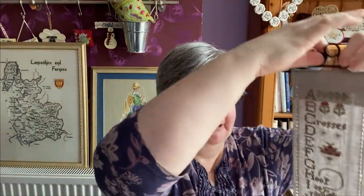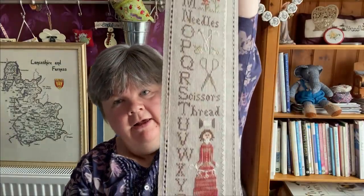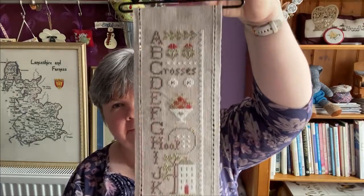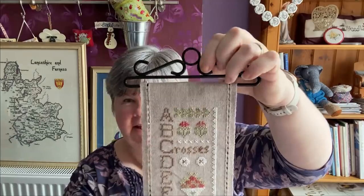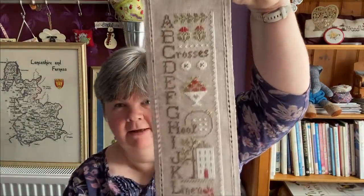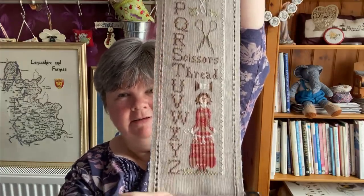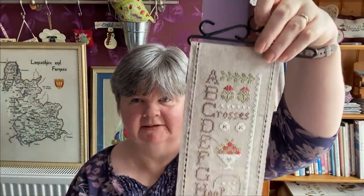This one I showed last week - it's Needlework ABCs. I've put some bellpull ends on this one so it can just hang. I've backed it with some interfacing and there are bellpull ends on the bottom as well. I got the bellpull ends from Art and Designs.